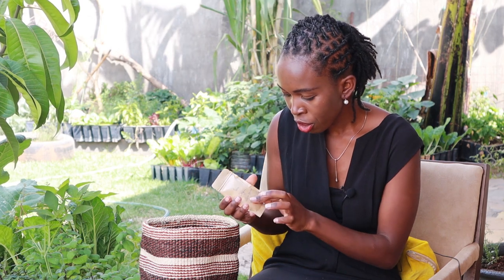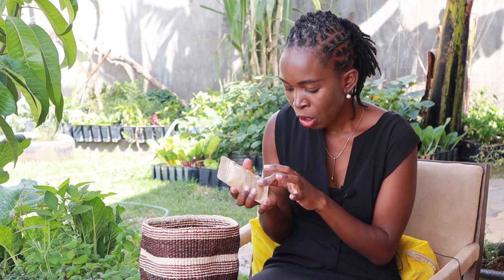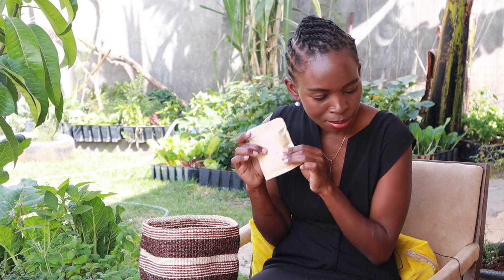Next is white onions. This was the Texas Grano onions — white onions. I saved some seeds from that.